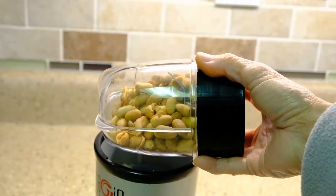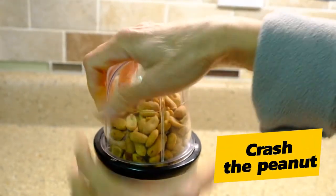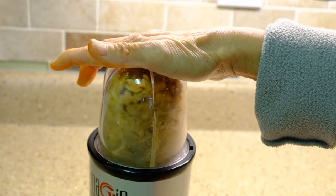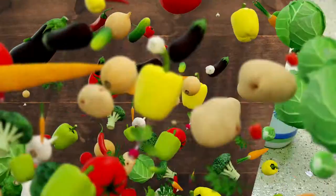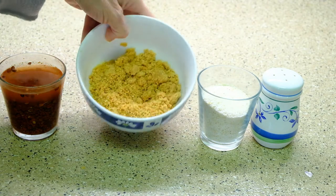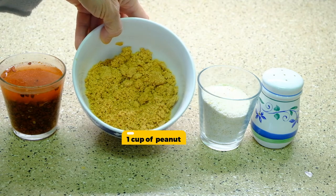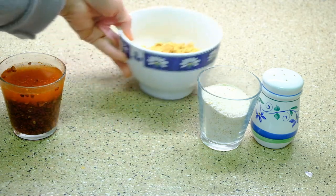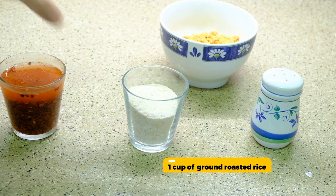This is peanuts — I'm gonna grind the peanuts. This is one cup of peanuts and I ground it. This is also ground roasted rice.